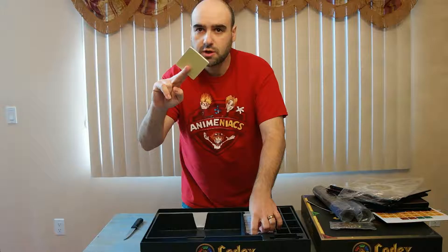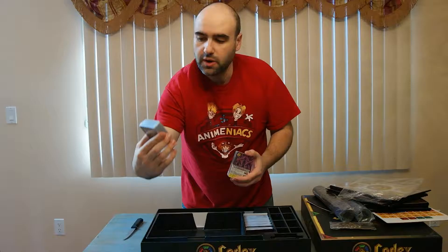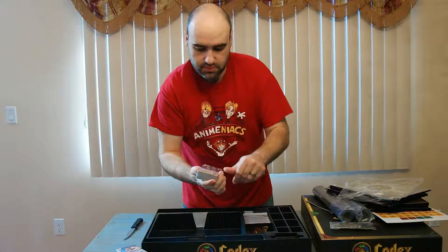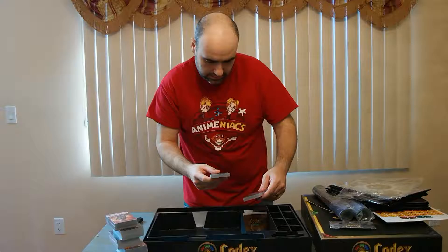And then we have all our cards — these are the color identifier cards, and then the individually packaged cards for each color: white, blue, purple, red, and green.